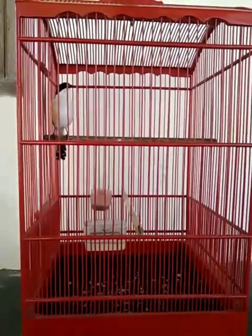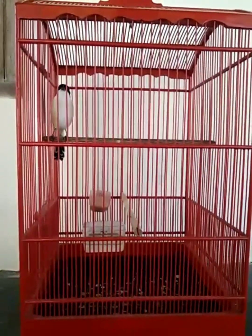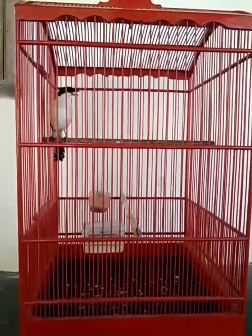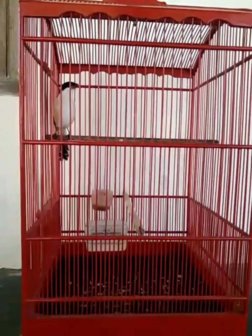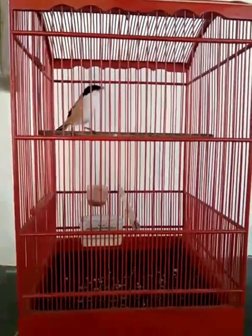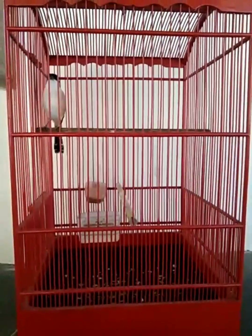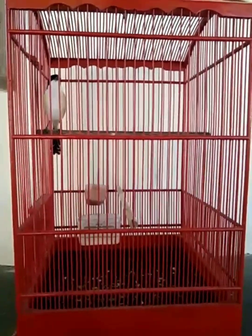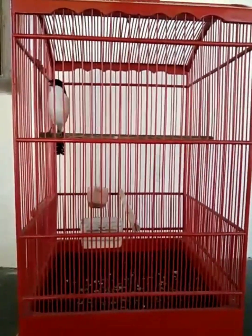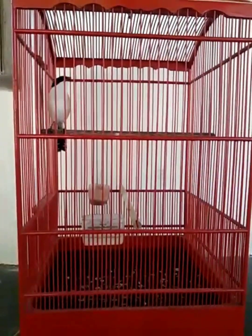3 x 1, 4 x 1, 5 x 1, 6 x 1, 7 x 1, 8 x 1, 11 x 1, 12 x 1.